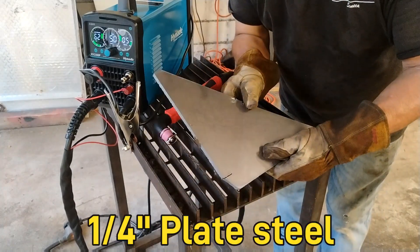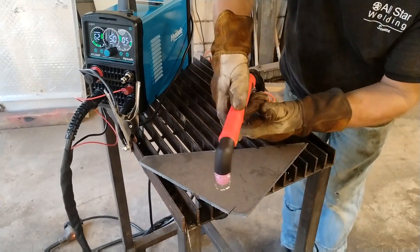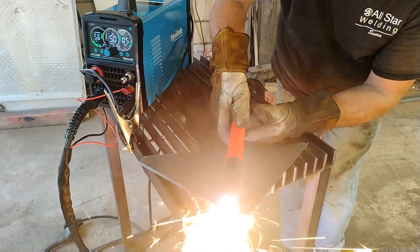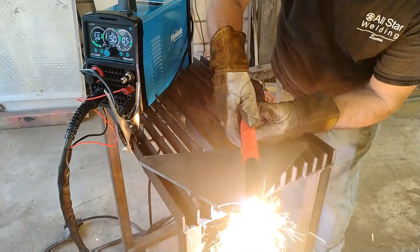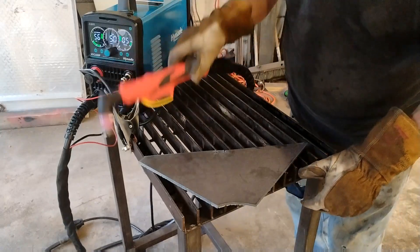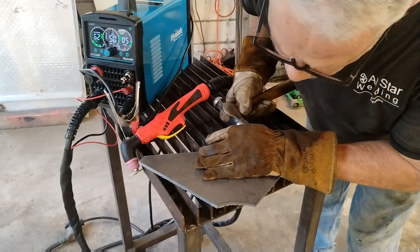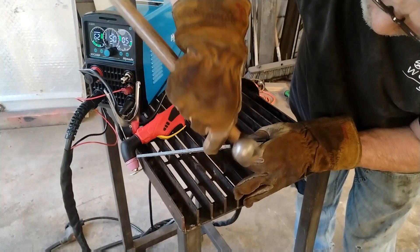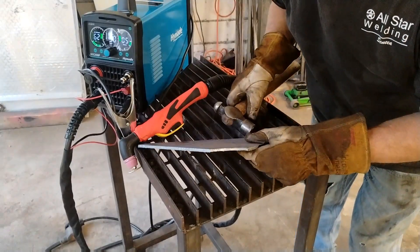Now I have a piece of quarter-inch plate steel. I'm just going to knock the corner off of this. Wow — that's like butter! To clean it up you just take a small hammer and tap it on the edge. Look at that — what a great cut! Let's try something even thicker.